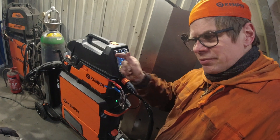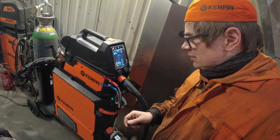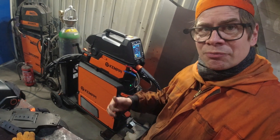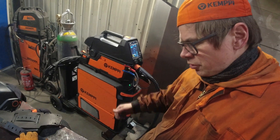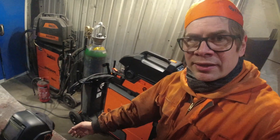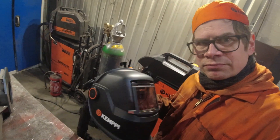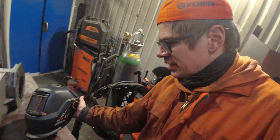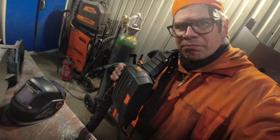And they were like: yep, we have Kemppi X5. This is a super machine. So they did bring these to me for testing purposes. They did also bring me some gloves, and I also have a Kemppi welding helmet — the Kemppi Beta. This is nice.